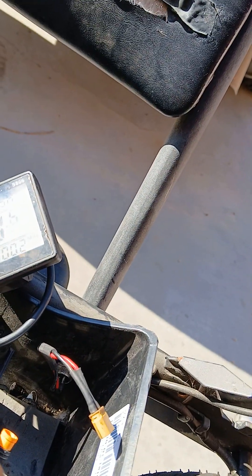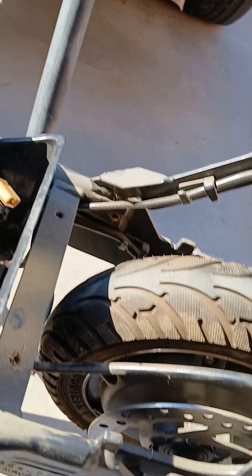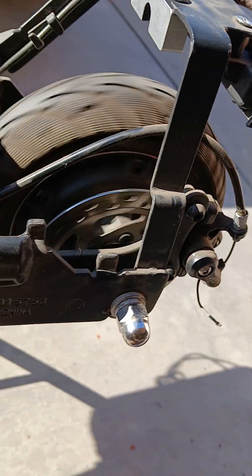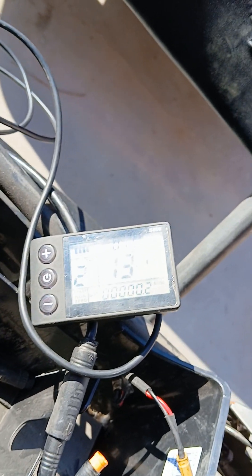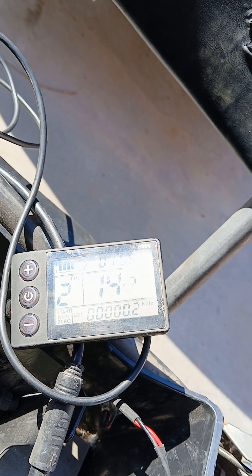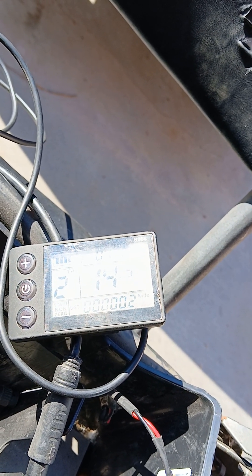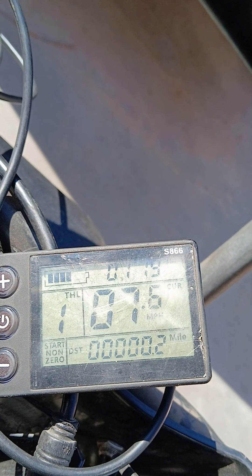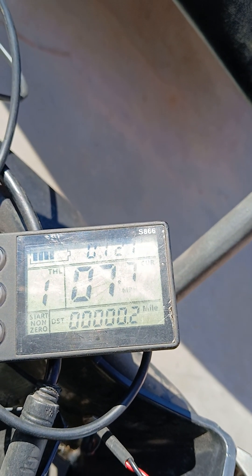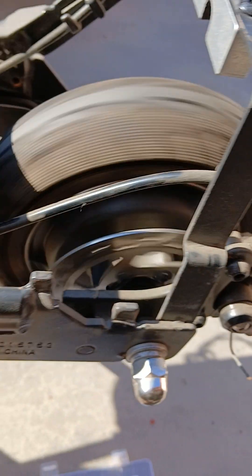There are three speed modes. I think this one goes to 15 — yeah, 14 to 15 miles an hour or about that. And then if you go to level one, it's like seven or eight miles an hour.